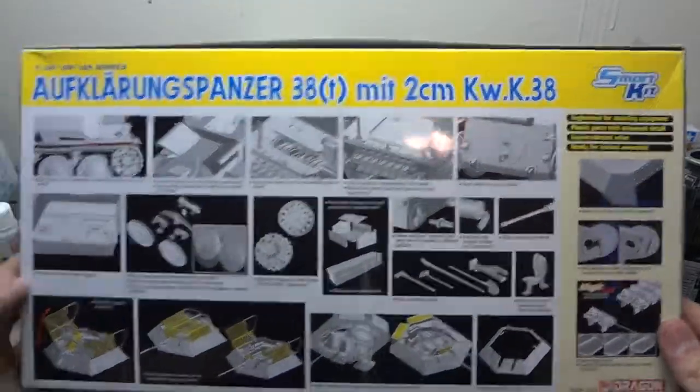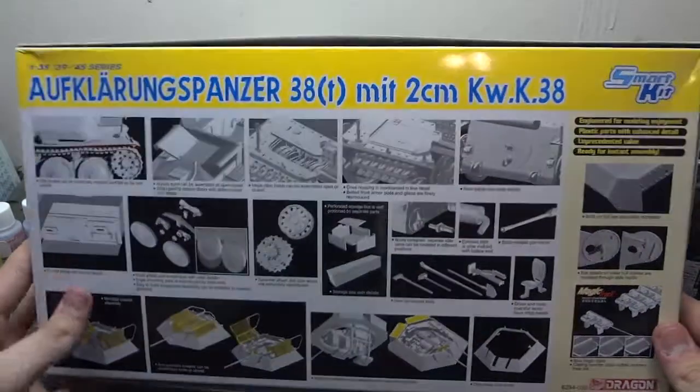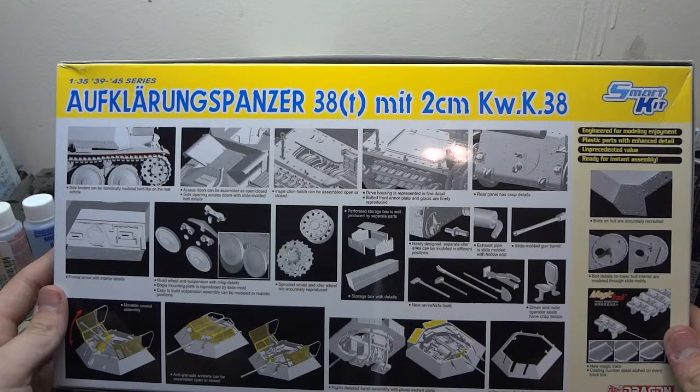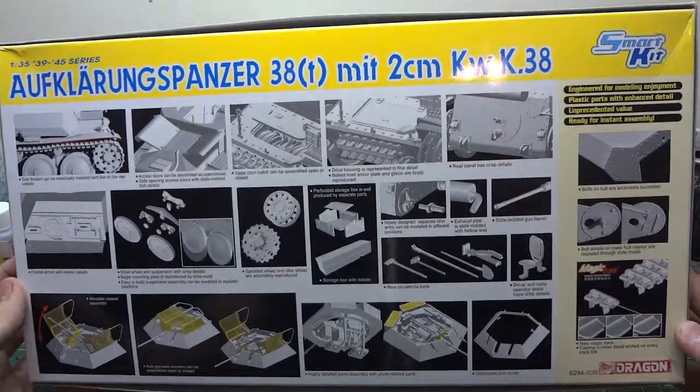Another reason I picked it up is because the Panzer 38 is one of my favorite tanks of the Second World War, and pretty much every vehicle built off the chassis of the Panzer 38 is just part of one of my favorite vehicles. Let's go ahead and bust it open and take a look inside.